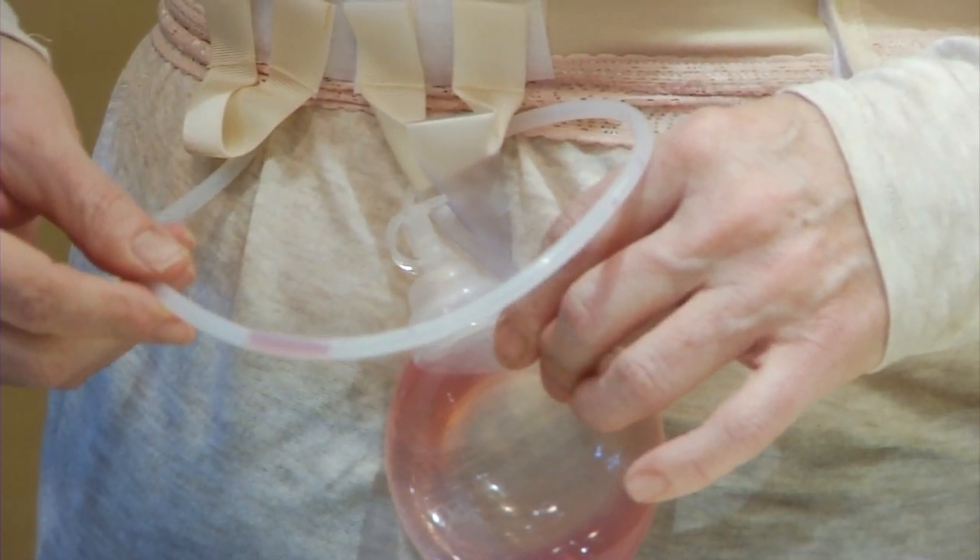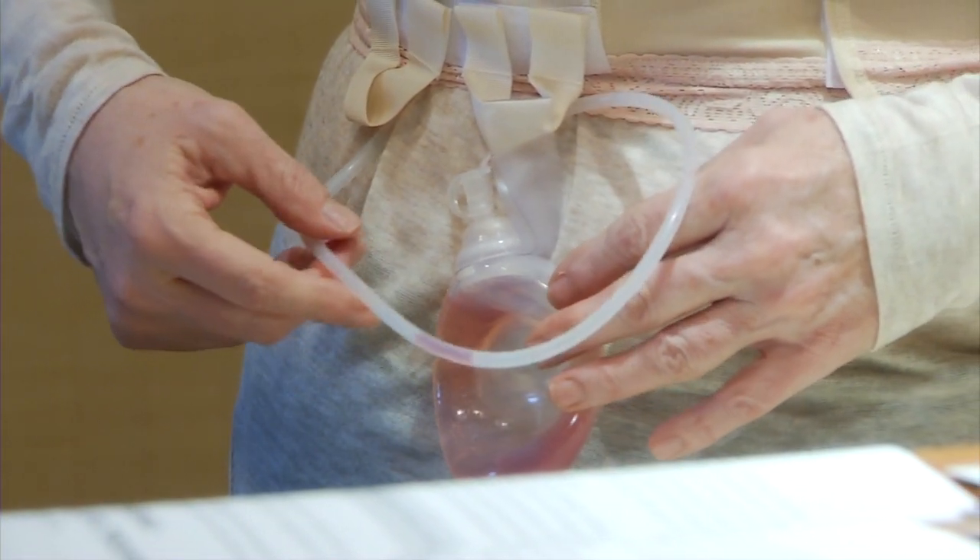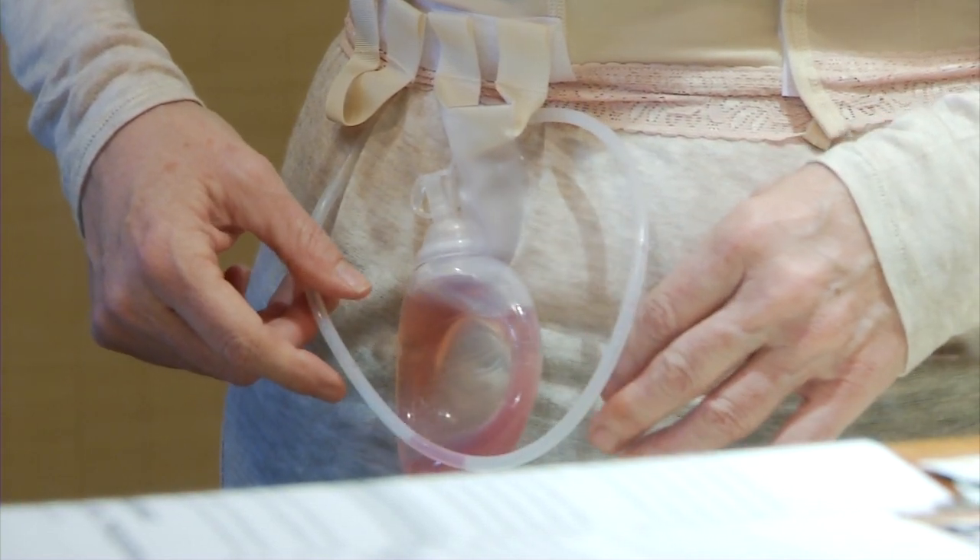There are two parts to your Jackson Pratt drain: the tubing and the bulb. Before you empty the drainage bulb, you'll need to milk the tubing so it can drain properly.